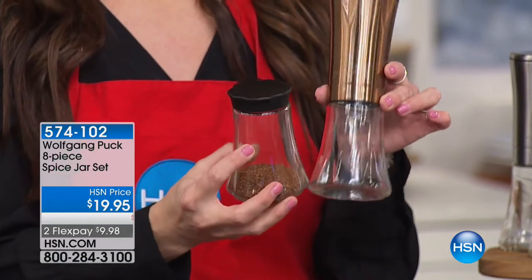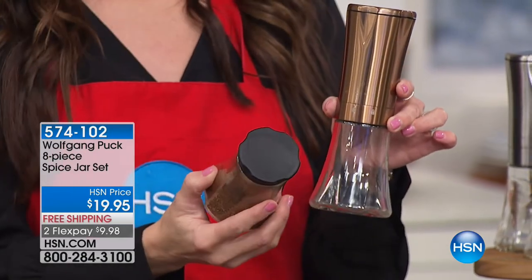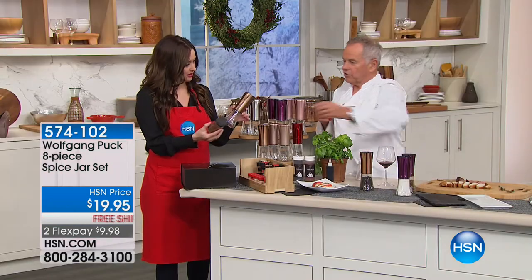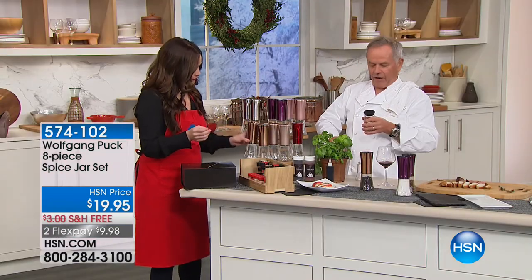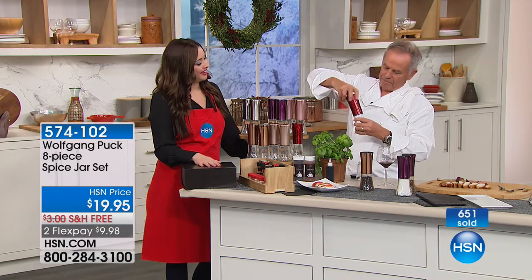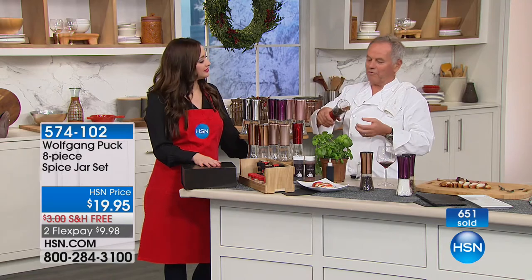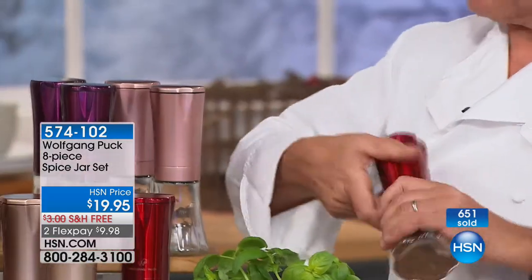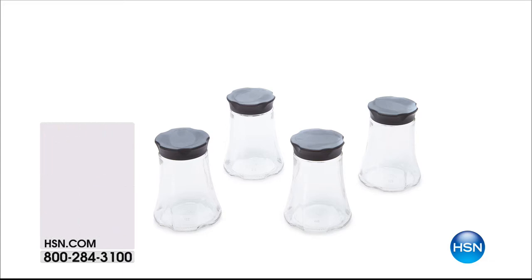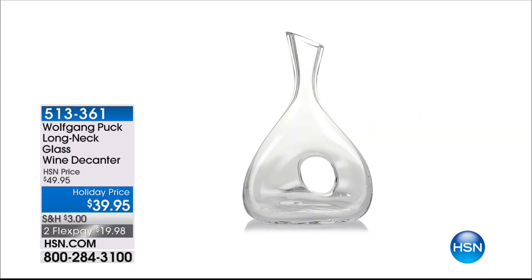You take the top off, put on the different jar, and all of a sudden you have something different in there. For $19.95 you get four of them with lids — free shipping and handling on those as well. The item number for the gorgeous decanter is 513-361. I'm picking that up tonight for myself because it's so beautiful. If you have more people, put one decanter every six people at the table.